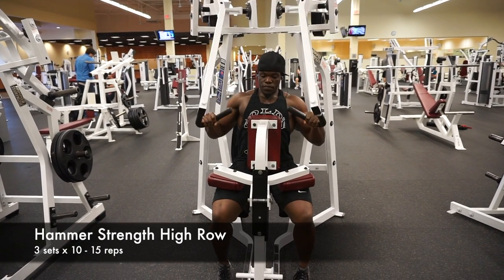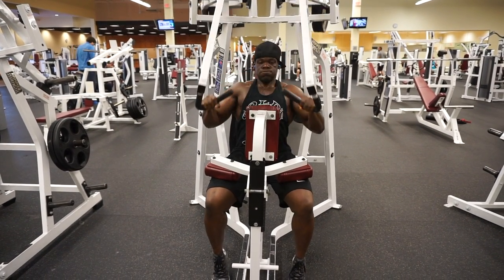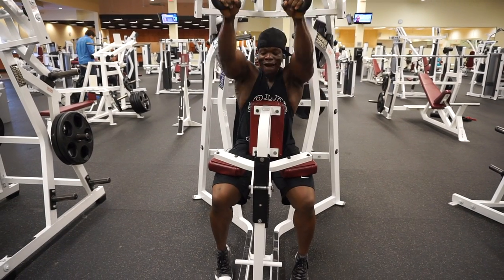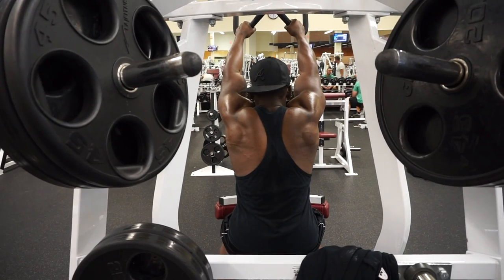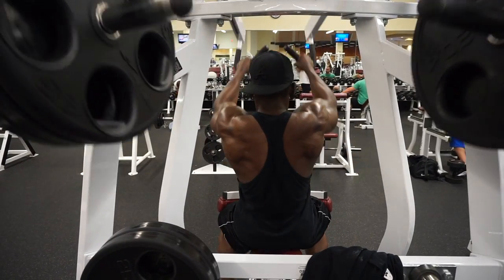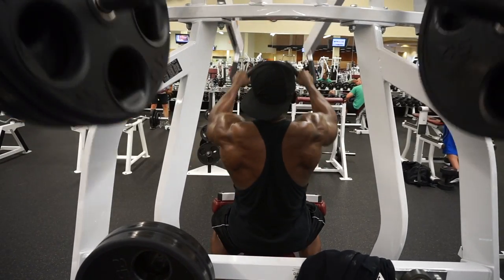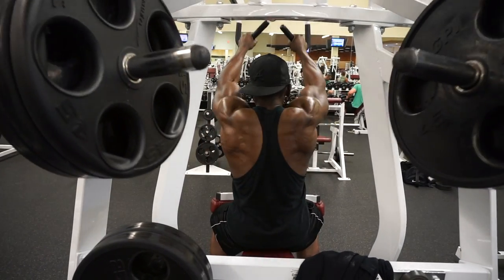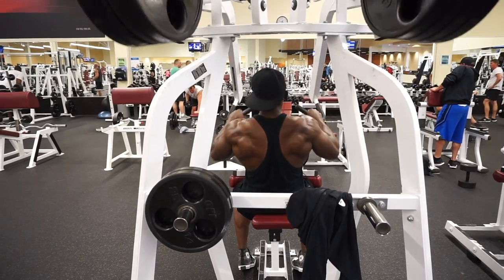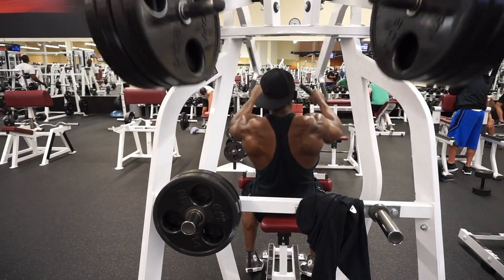This right here is one of my absolute favorite workouts — this is the Hammer Strength High Row. If they have this at your gym, I definitely suggest you check this out. It works every aspect of the middle back: your traps, your lats, your rhomboids, everything. You can see my muscle development — I've been training for well over 15 to 16 years. With this machine you can utilize all your back muscles. Right here I've got three plates, and in the next clip I have four plates. Lift heavy or go home — that's the motto.